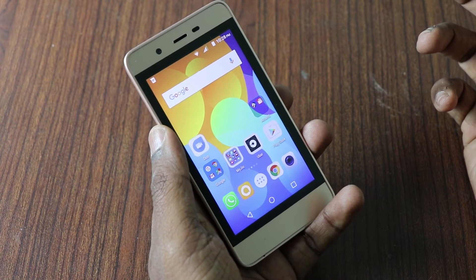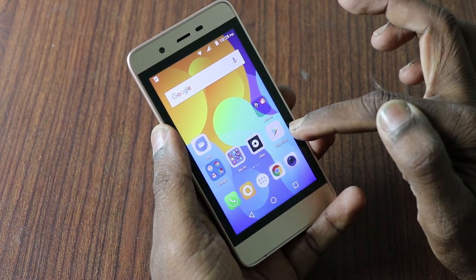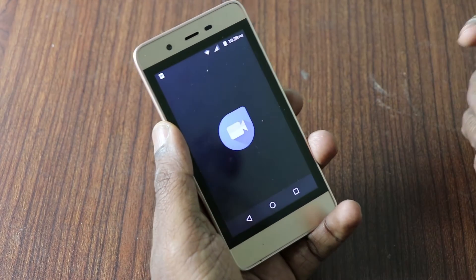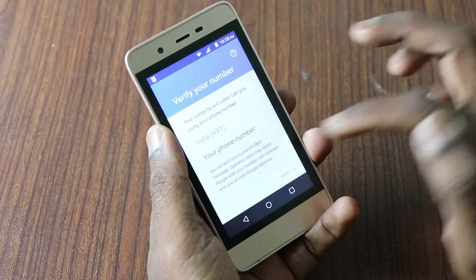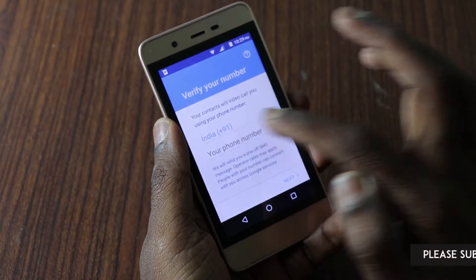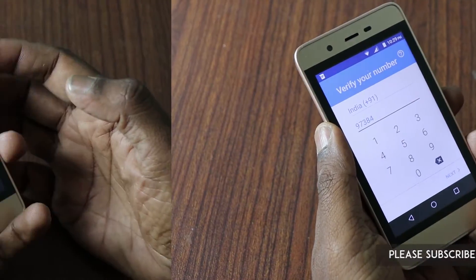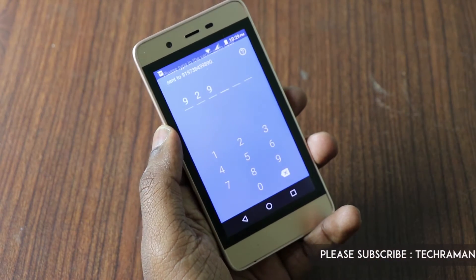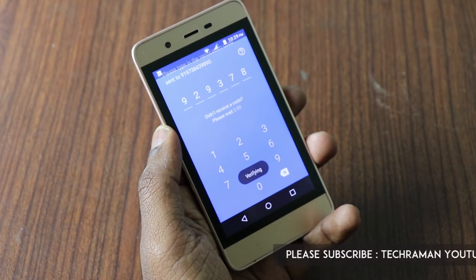Even if your phone doesn't have Google Duo, you can go to the Play Store and install it. When you open Google Duo for the first time, it asks for your phone number, sends a verification code, and it gets automatically filled in.